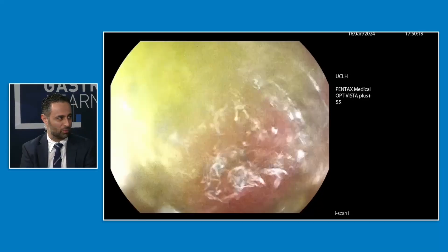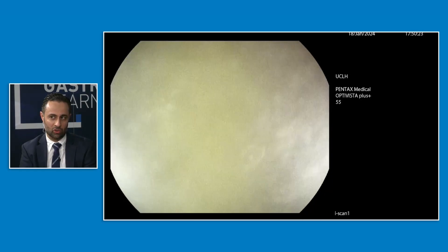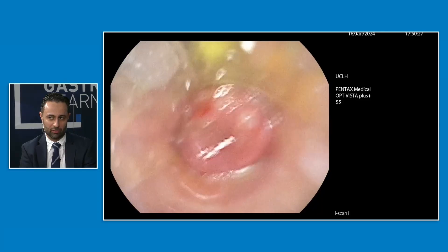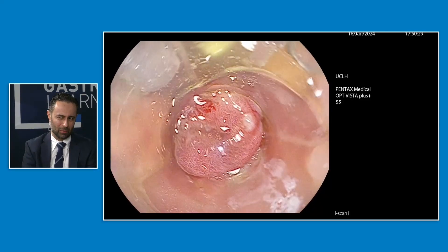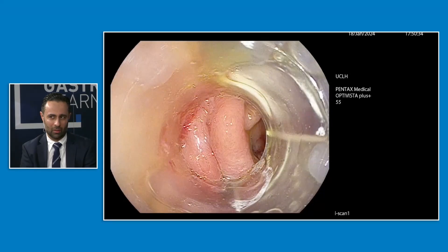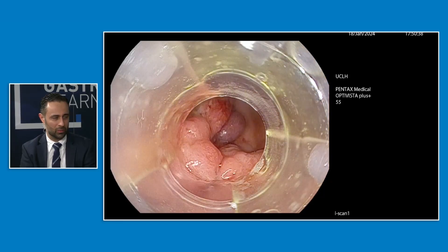Very quick — it took about five minutes to perform. Very safe. The risk of causing an injury in the oesophagus when you introduce it is probably one of the things to watch out for at the start. But with a bit of experience using over-the-scope clips and confidence, it's a relatively straightforward intervention.